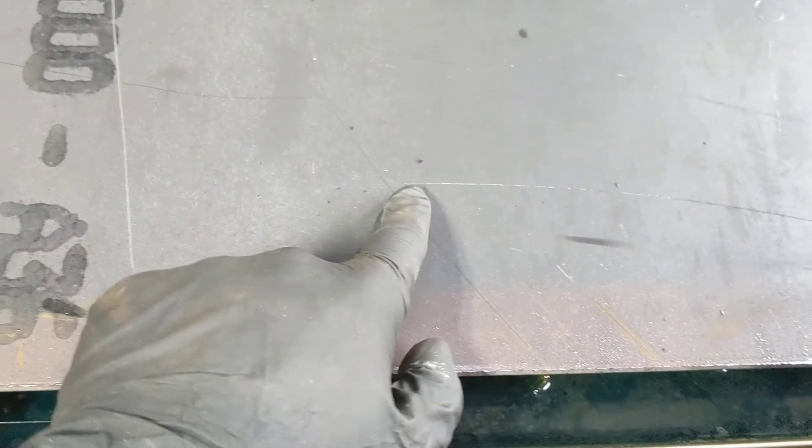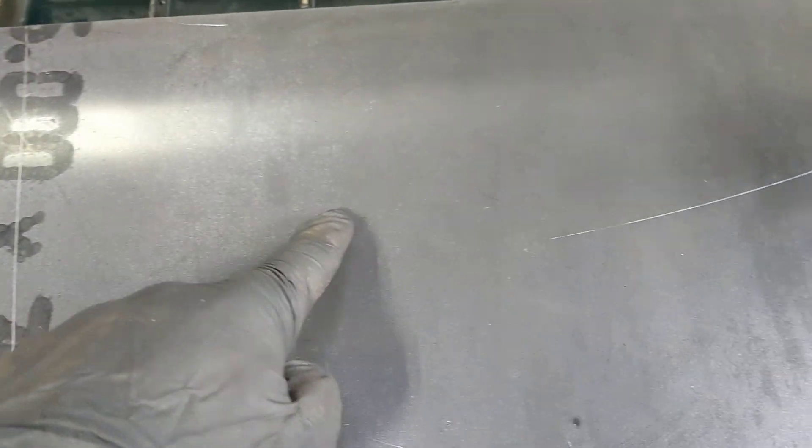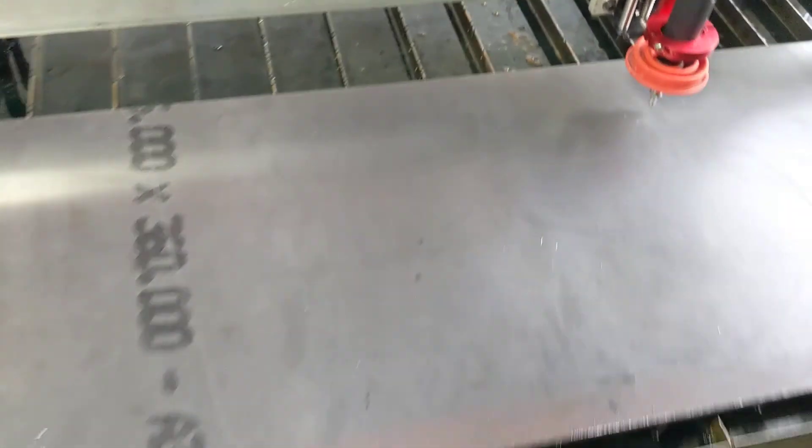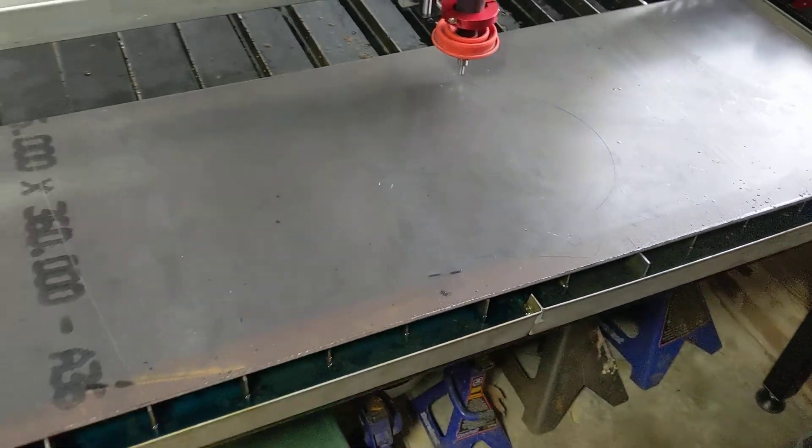Because the THC — Torch Height Controller — doesn't work with the EasyScriber, it doesn't follow the warp of the plate. We got our initial height sense over here, it scribed around to here, and the plate must be crowned or warped — potato chipped, I guess. It didn't scribe from here all the way around like it should have, then it picked up again right here. I think having a little bit more Z preload on the EasyScriber would help deal with that, but it works.